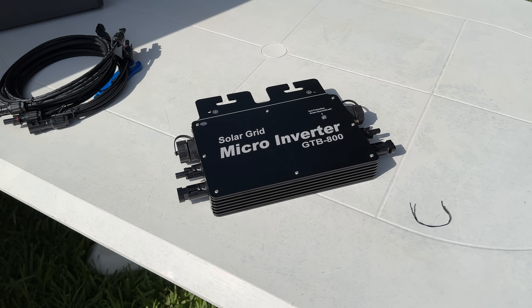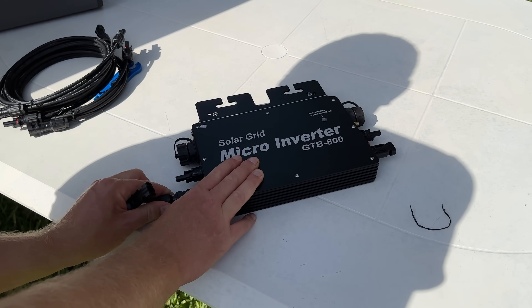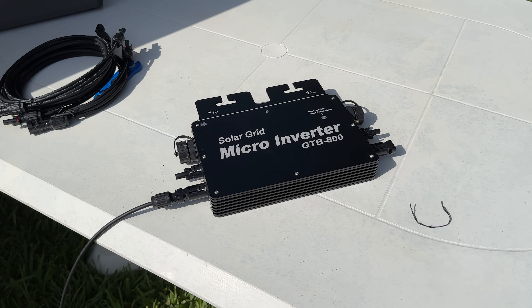They say installation takes about 15 minutes, and I can believe that because it's very easy to set up — you just plug the cables into your micro inverter and they simply pop in like so. The micro inverter is also waterproof, as they normally all are.